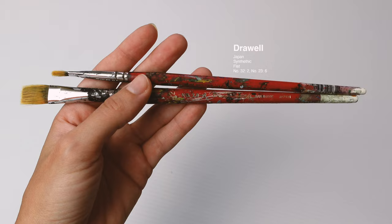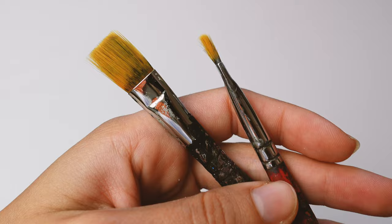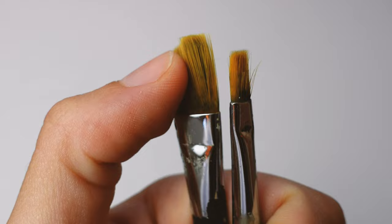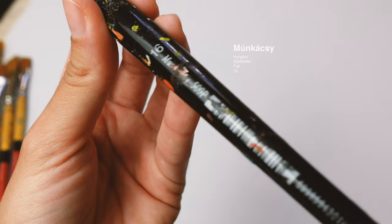The next ones are Drawl — Japanese synthetic brushes. I have two different sizes and have been using them for over three years. They hold up incredibly well. These are very old brushes; you can see the small hairs starting to wear off, but they're definitely one of the highest quality I've gotten so far.